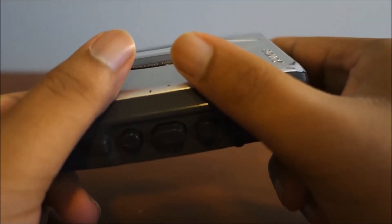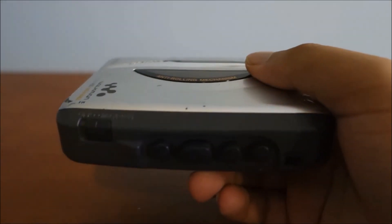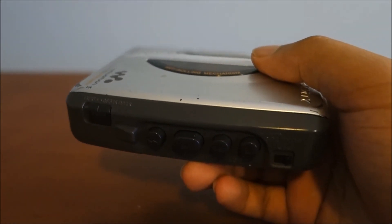I just wanted to make one more quick announcement — I'm going to be doing a drop test of this device so that you can see just how amazing all of its functions really are.